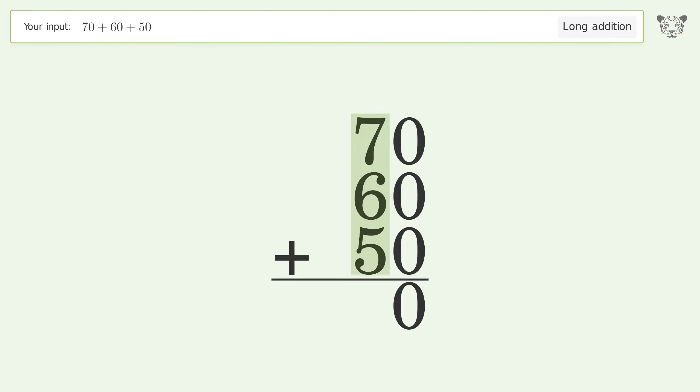7 plus 6 plus 5 equals 18; carry 1 to the hundreds place. Write 1 in the hundreds place, and so the final result is 180.